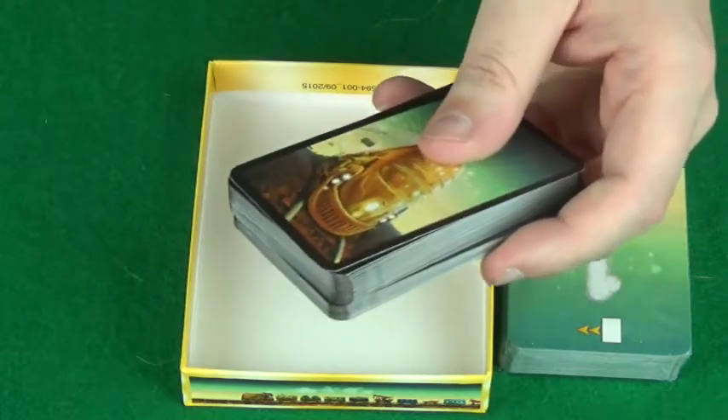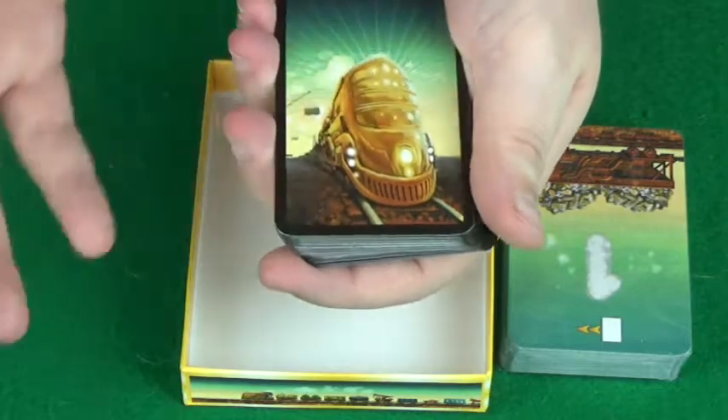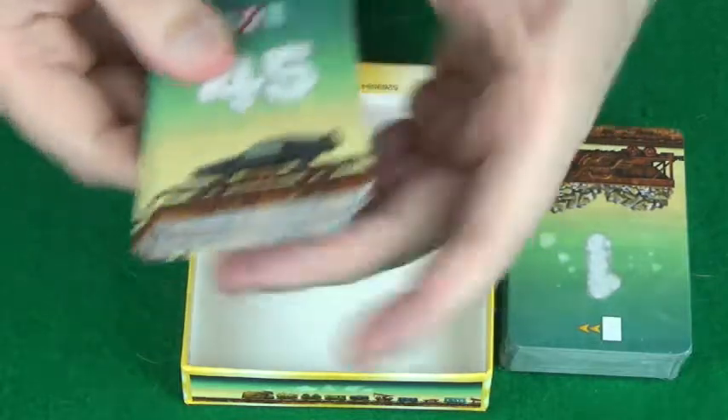Oh, they peel open nice and easily, so that is a bonus. Got this lovely train design that was on the cover on the back of the cards here. So that's on the back of all of these at least. Let's see what we've got on the other side.